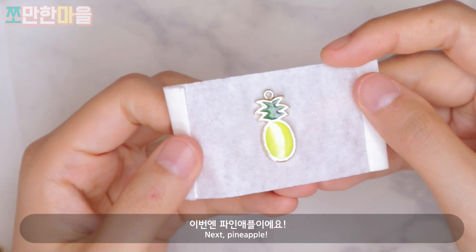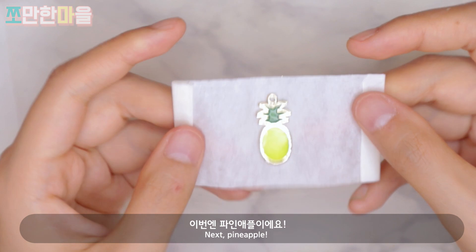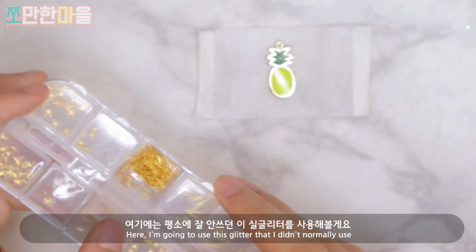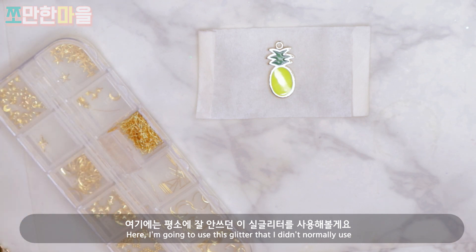This is the pineapple frame. I'll use glitter on it and apply glue to decorate.